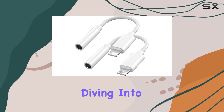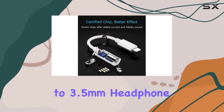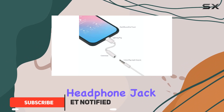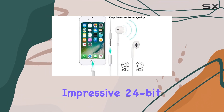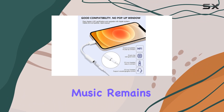Today we're diving into the Apple M5 certified Lightning to 3.5 millimeter headphone adapter by Cast. This little dongle offers a seamless transition for those missing the traditional headphone jack on newer iPhones. With its advanced digital audio conversion chip, it maintains impressive 24-bit 48 kilohertz lossless sound quality, ensuring your music remains crisp and clear.